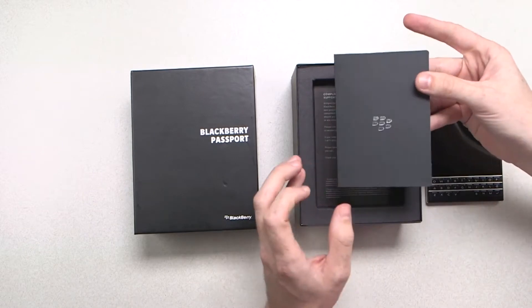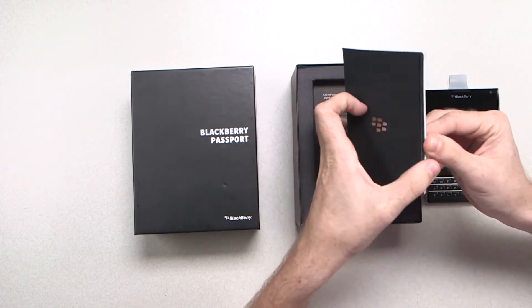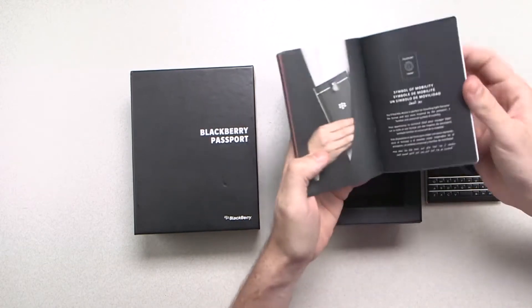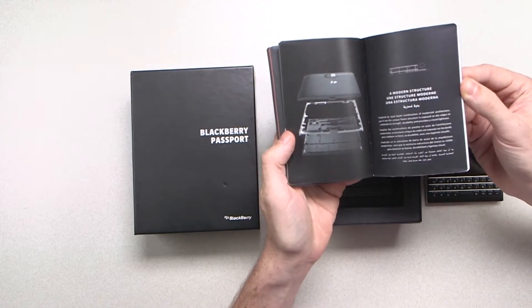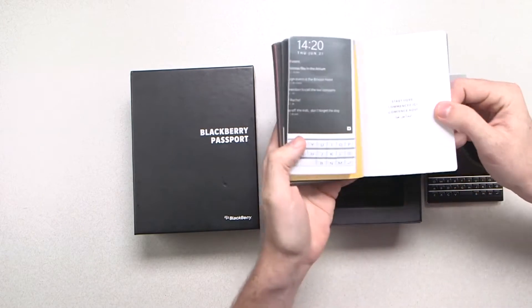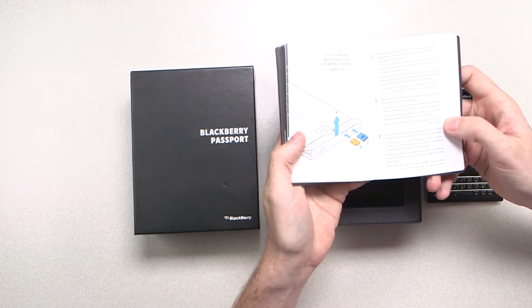Underneath the device we have a document that's inspired by the travel document, the passport, for which this device is named, and it goes through the design story, the mobility of it, the structure, so you can see the materials that are involved. And if you keep flipping — start here — it will show you around the device and around the BlackBerry 10 software.